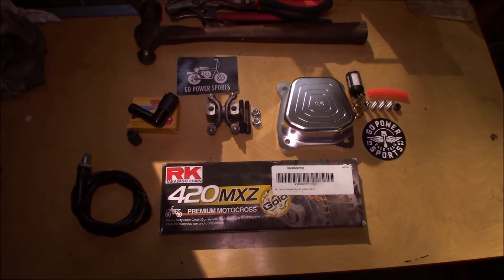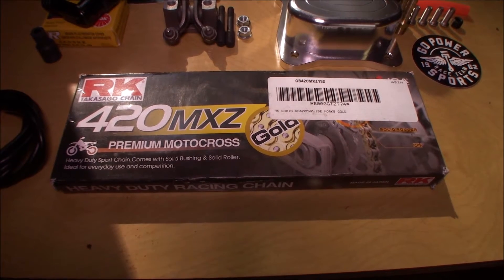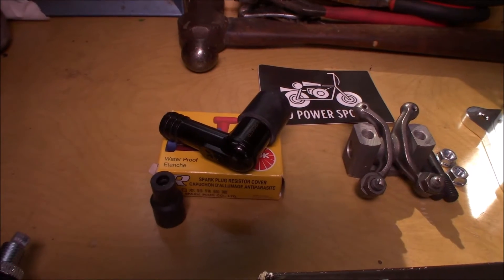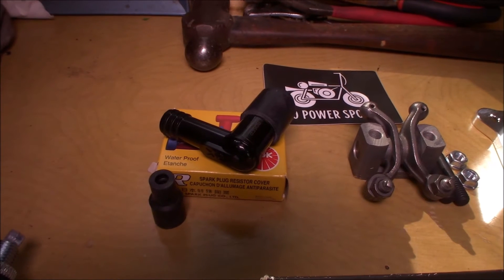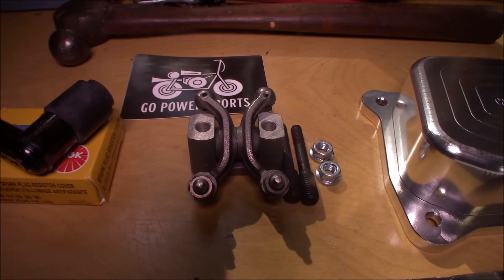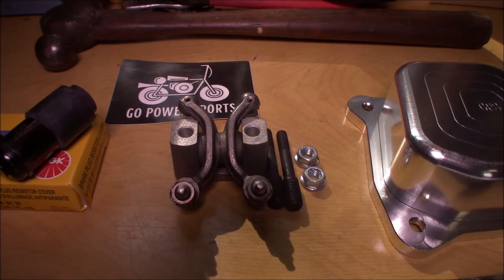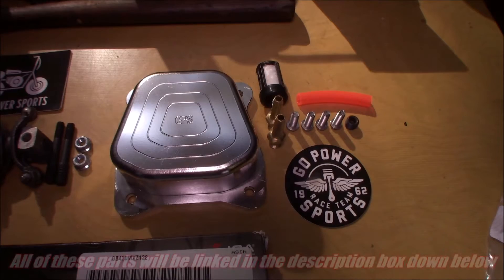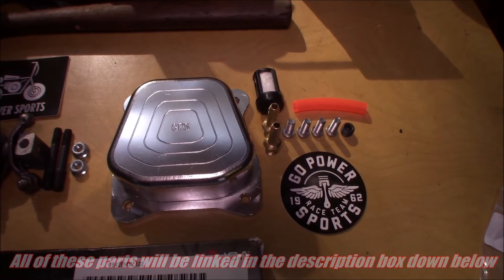I did get a couple new parts in after I got the motor to the point that I did. Right here I have some RK420MXZ premium motocross gold race chain, a brand new throttle cable, and an NGK aftermarket spark plug boot — the old one is kind of crusty and the NGK one has to be better than factory. I also have some NR Racing 1.0 ratio GX200 champion rockers. These aren't going to raise my RPM or change my cam lift, but they'll help me reach that 6500 RPM range and tighten up the valve train for more reliability at higher RPMs. To run those NR Racing rockers you have to have a raised valve cover, so I got a billet valve cover kit from GoPowerSports.com.